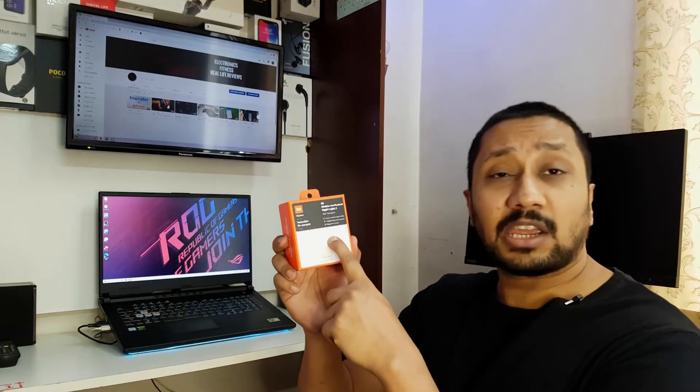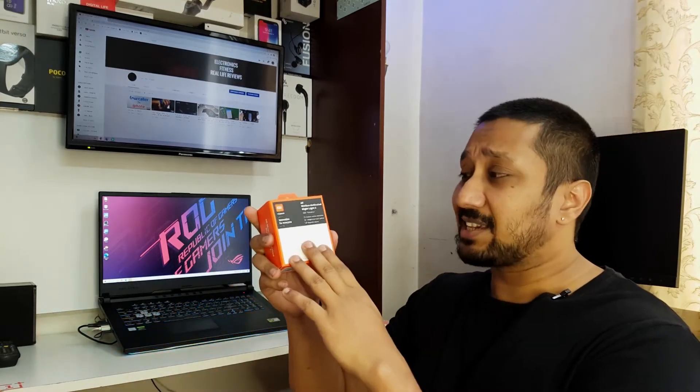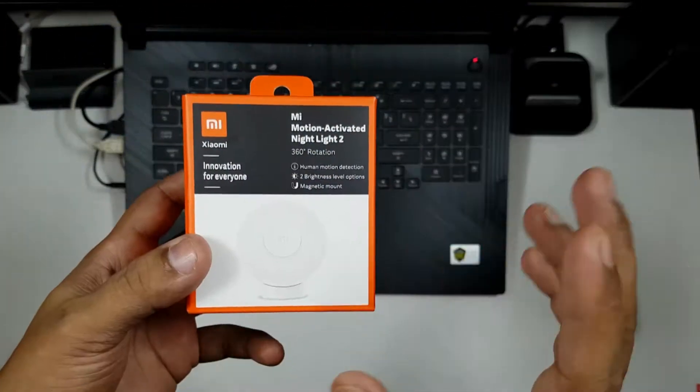Hi guys, back again with another video. This video is going to be an unboxing, testing, and review video for the Mi Motion Activated Nightlight 2. This is a battery-operated nightlight that's kind of portable and has a lot of features. I've been testing it for the past two weeks, so let's go ahead and see how it actually looks like.